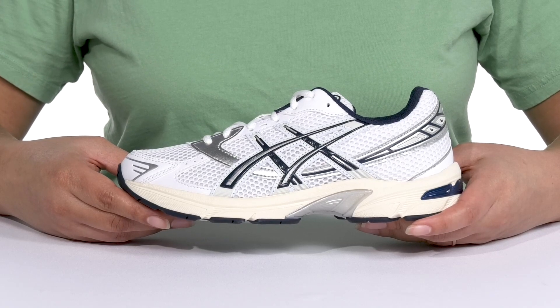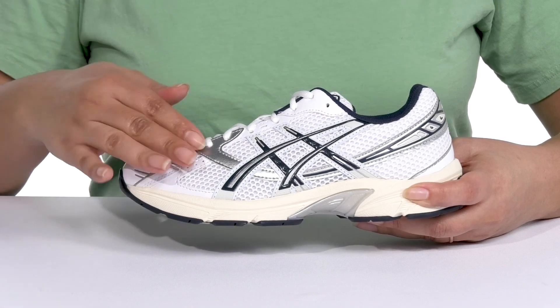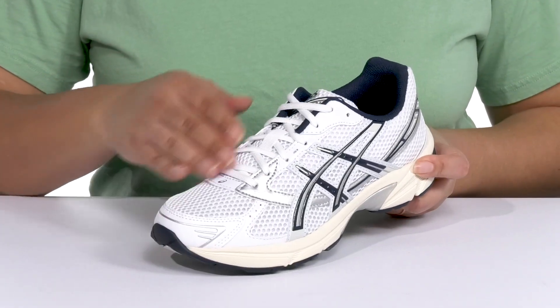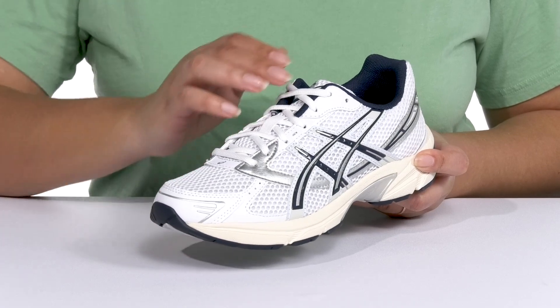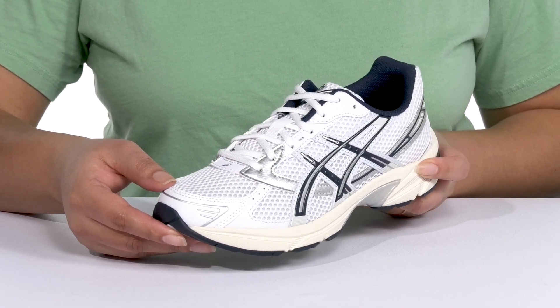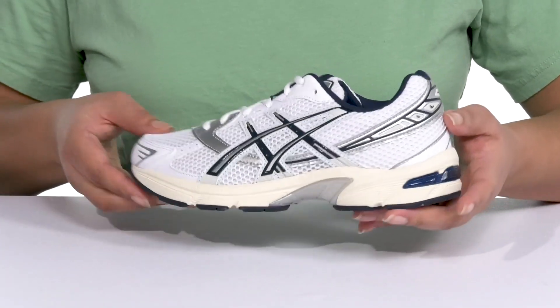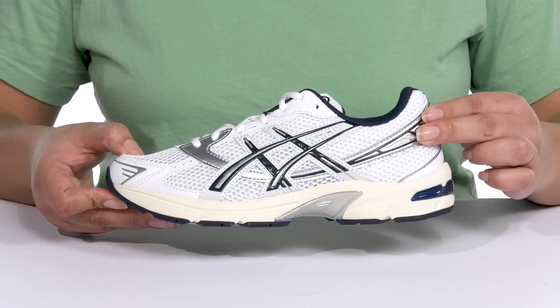Stay active when you wear these sneakers by ASICS. They feature a synthetic leather and polyester upper with a round-toe silhouette, and they have a functional lace-up closure to give you a secure and custom fit. They have an all-over mesh design that is breathable to keep your feet nice and cool, with contrasting colors and overlays that have metallic finishes to give you a cool, active style.